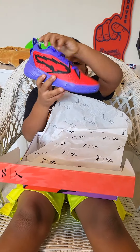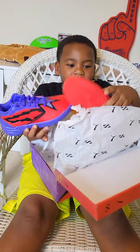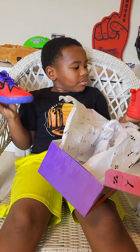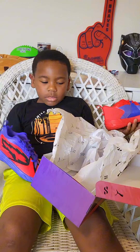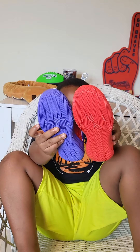Whoa, bring out the other one because you know they're different. Can you tell the difference? Look at them. Put them together and look at the difference. See?